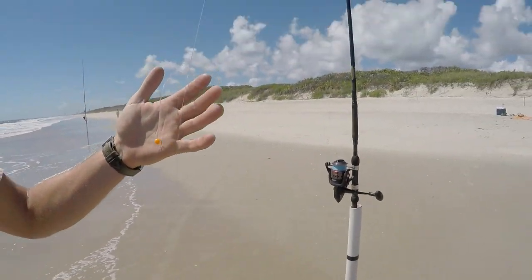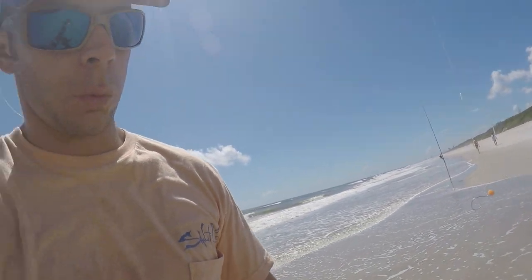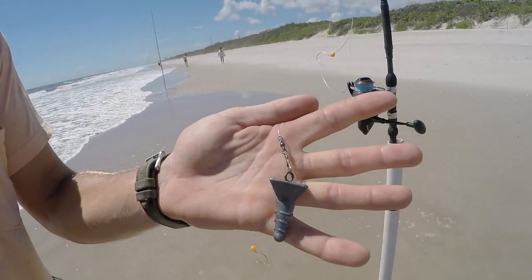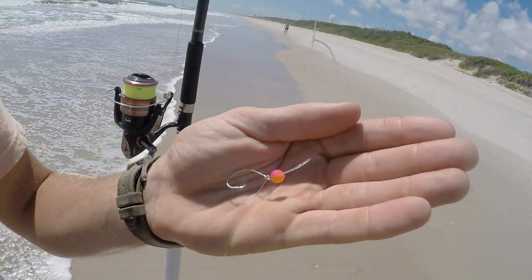I got some new surf rigs I want to try out. I got these triple dropper loop rigs. Normally I just fish a double dropper loop, but I'm experimenting with these. On one of the rigs I've just got a single orange bead and a snap swivel for the sinker connection. The other one is also a triple dropper loop, but I've got this different pink and orange bead on it. Normally I just fish an orange bead or just plain, but I figured we'd try the pink and orange ones today.